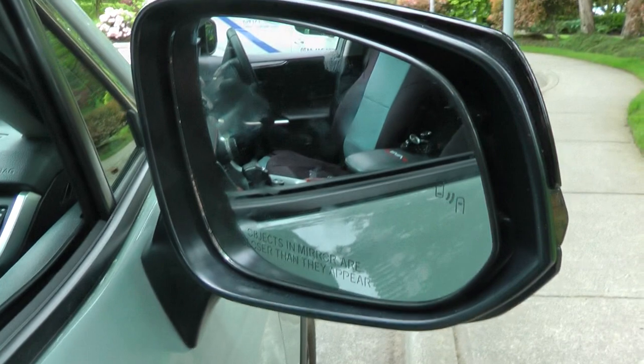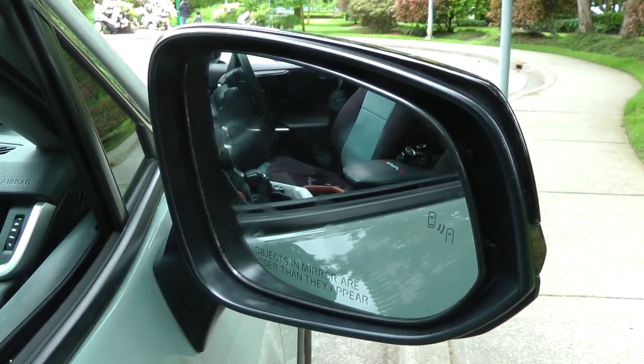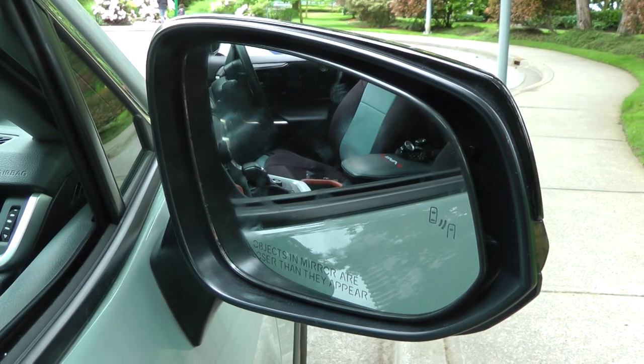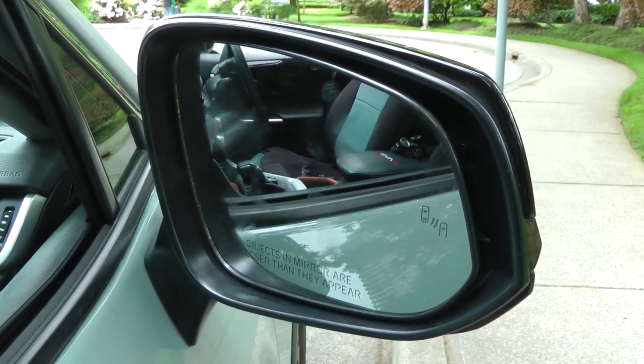When you reinstall the glass, we just want to warn you that it takes a great deal of effort and force to put it on, but at the same time you have to be careful not to break the glass.